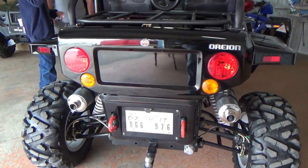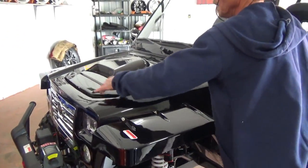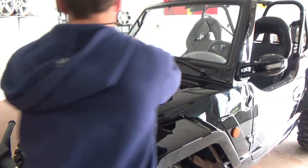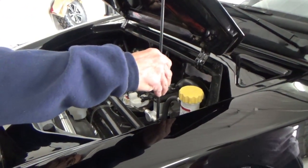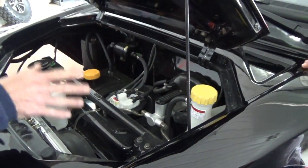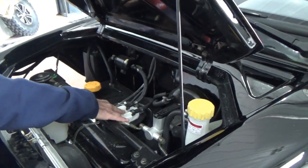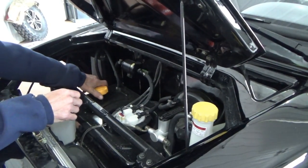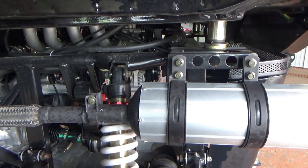Up front you've got your coolant here, your master cylinder here — it's a real master cylinder just like on an automobile. Your fuel pump, fuel filter, your gas lens, a six-gallon tank. And they say that they get up to about 40 miles to a gallon.